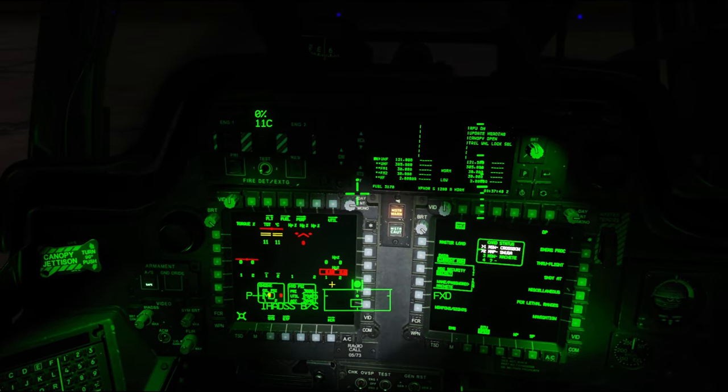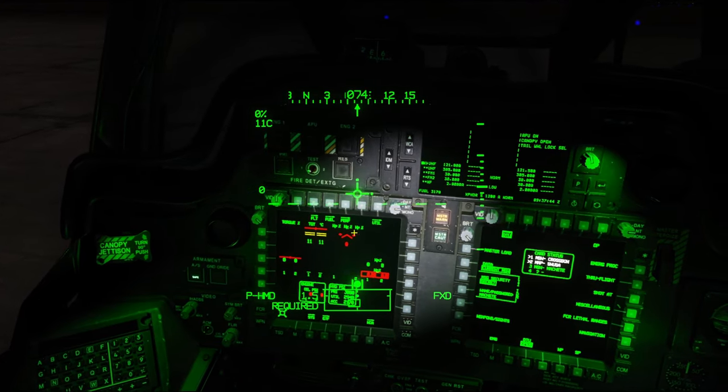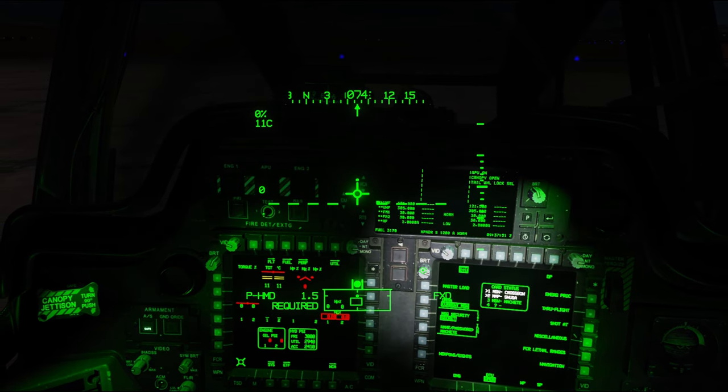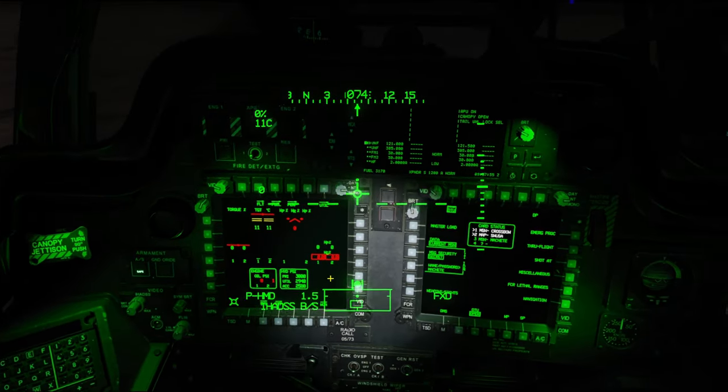Once we've got power to the APU applied, we'll see all of our electrical systems start coming to life. We just kind of act these off, get them out of the way, and turn down our video brightness for our MPDs — just kind of making some adjustments and letting our eyes start adjusting.